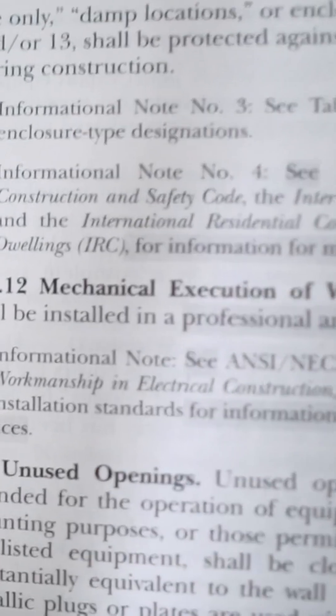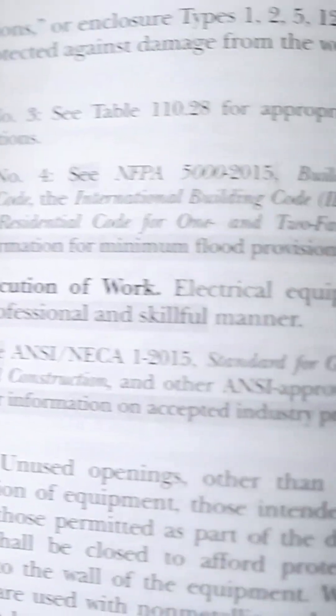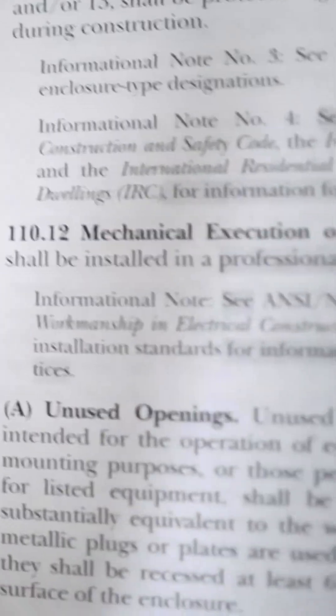Any of you new apprentices, look up Article 110.12 where it's mechanical execution of work. Electrical equipment shall be installed in a professional and skillful manner.